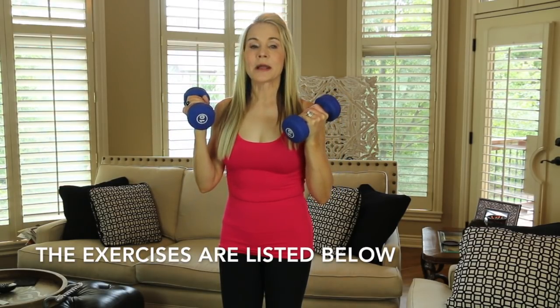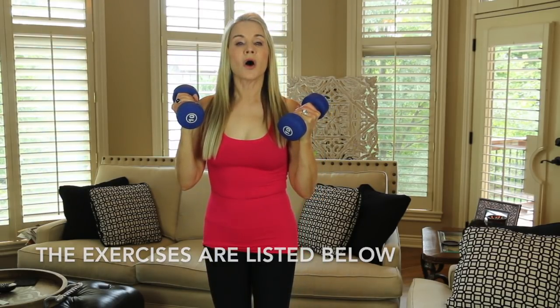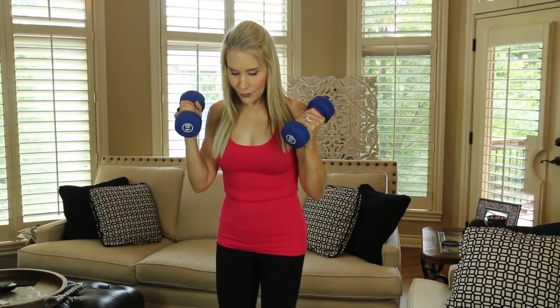The little workout that I do is only four exercises and it's really very simple, but you need to really watch your form — it's very important. Always when you're lifting weights, it's important to keep your knees slightly bent because that takes the pressure off your lower back. And every time you exert your muscles, you're going to breathe out.